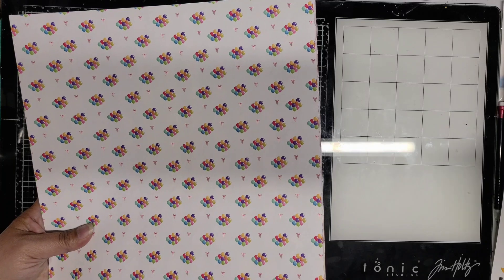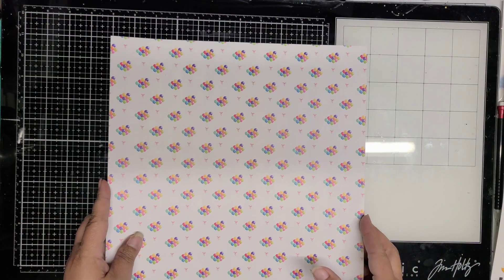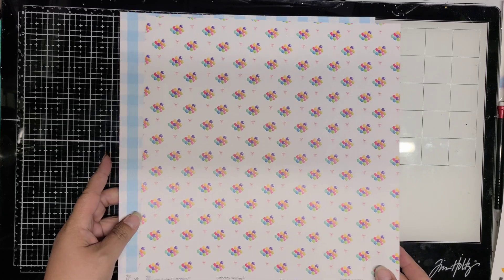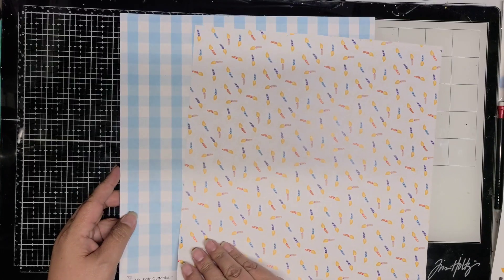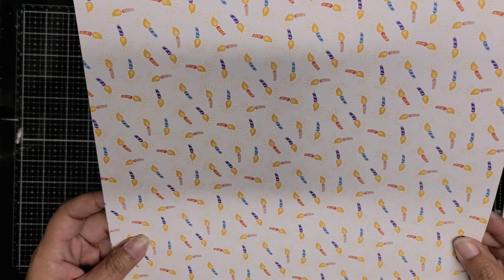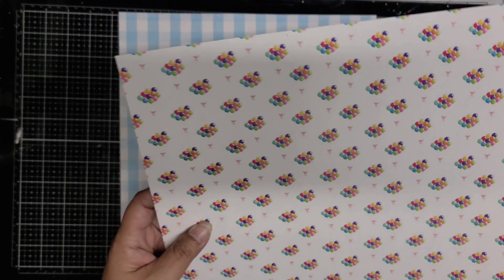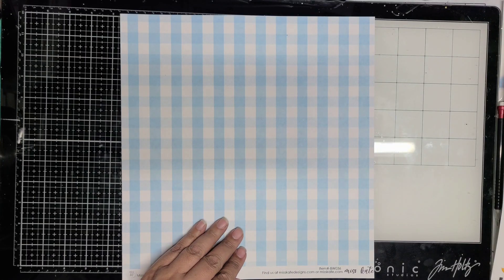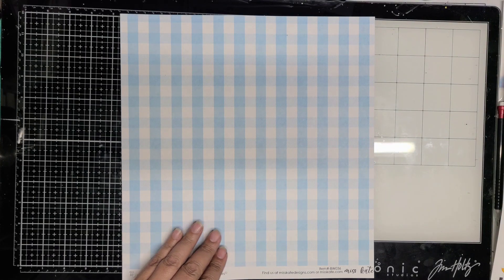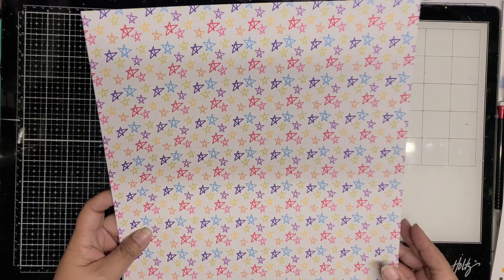I'm going to show you the pattern papers first and there are 39 designs. That includes the cover sheet that gives you one more design, so it's a total of 39 designs. They are front and back, so it's 20 sheets of paper, and the weight of the paper is a nice weight. It's not very heavy like 49 Market, but it's not paper thin either.